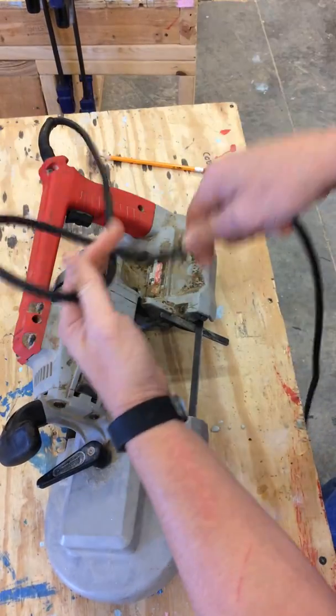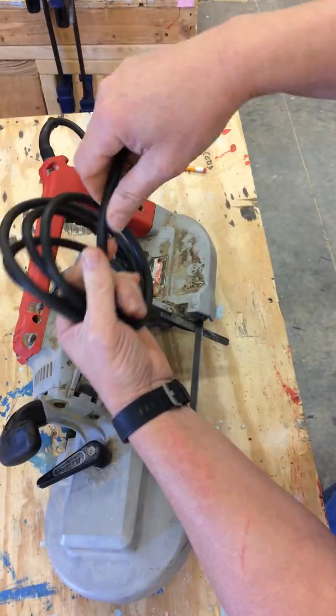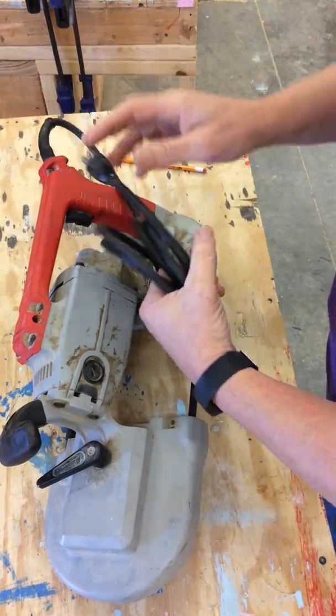The next piece I check is the cord for any tears or frays, especially focusing on the plug-in end and where it goes into the saw.